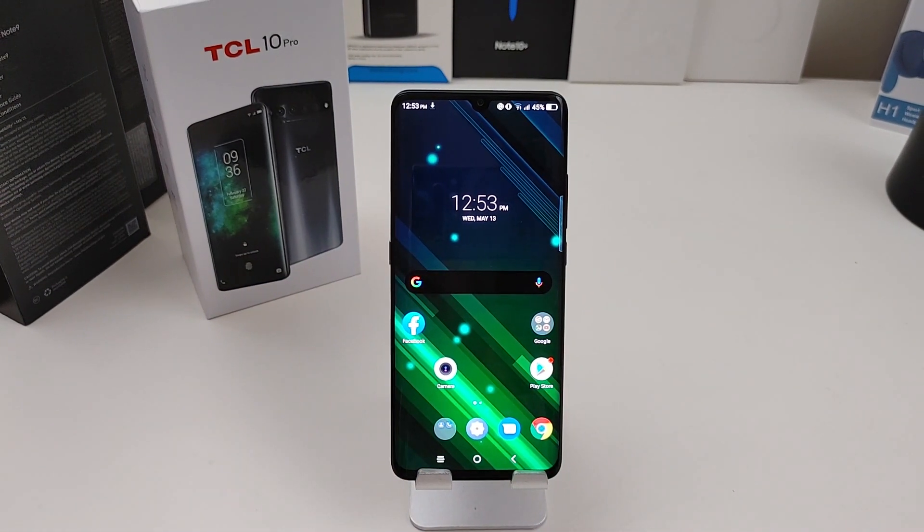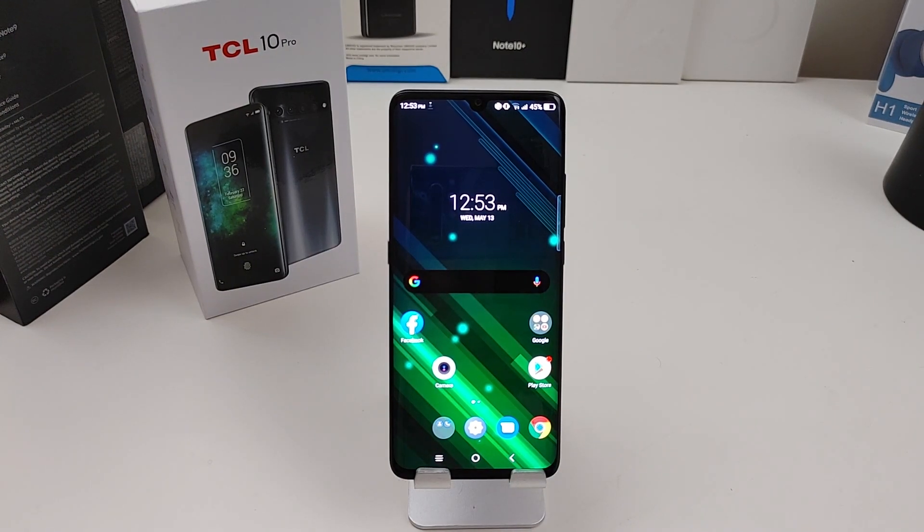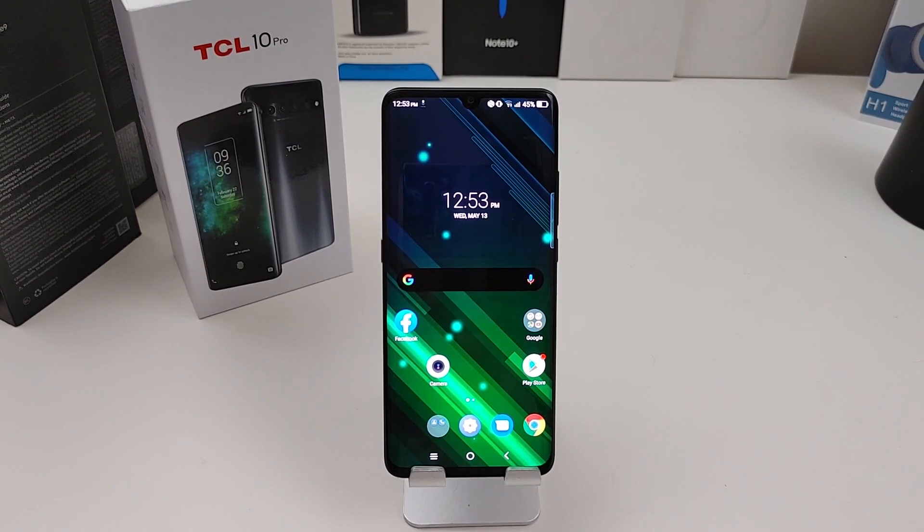TCL is trying to get into the phone game — they're known for their TVs and they make some great displays. So the display on this phone should be really good. They have that NXT technology in the display, which enhances the video and everything you watch. The display is HDR10, so if you're watching Netflix you can watch those beautiful movies on this phone. TCL is coming out with these phones for less than $500.